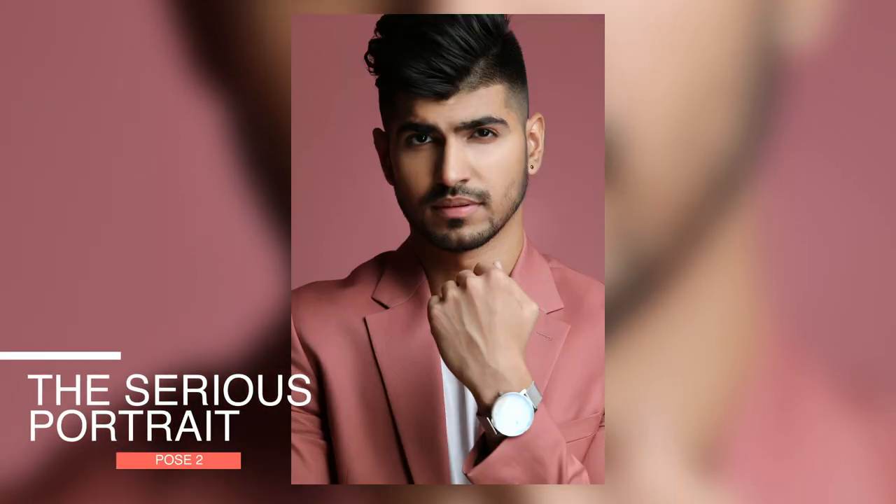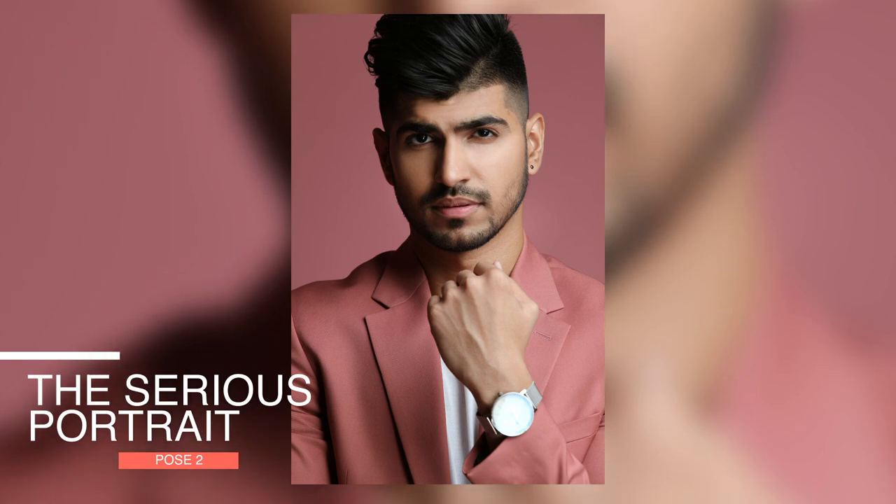Now for pose number 2 — I have named this pose 'The Serious Portrait.' It is very simple and professional, you will try it easily. You will think you need a professional camera, but you can definitely do it with portrait mode or focus mode and the outcome will be amazing. To perform this pose, you have to follow simple steps.